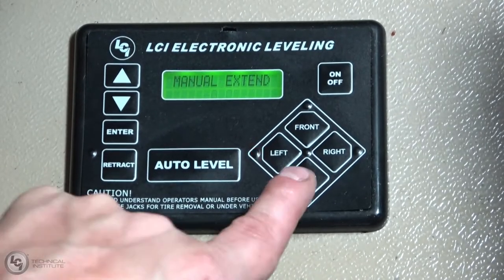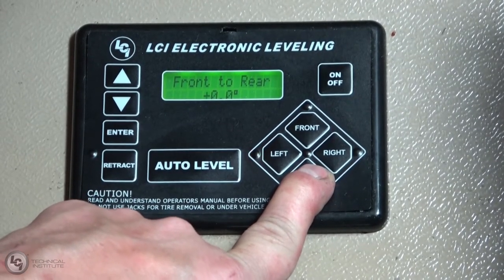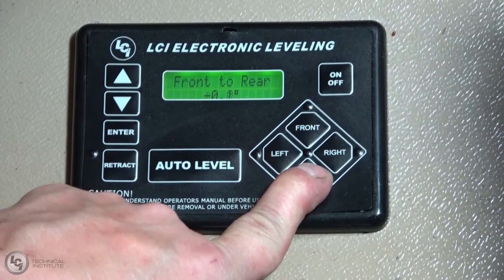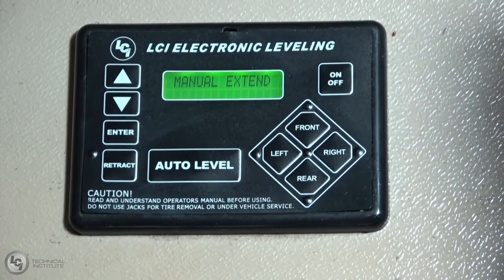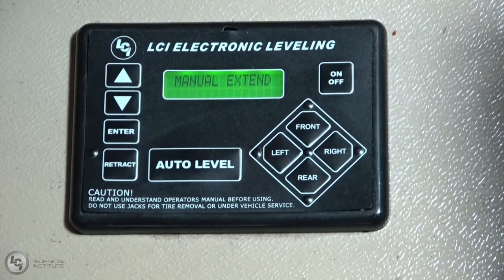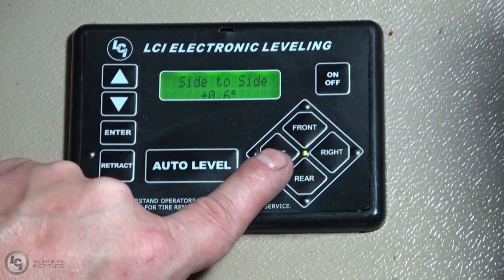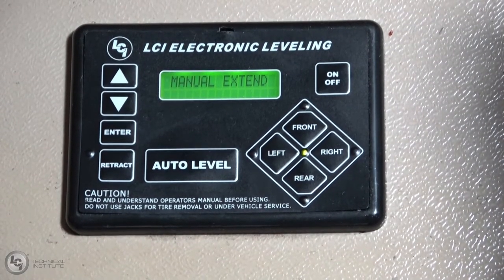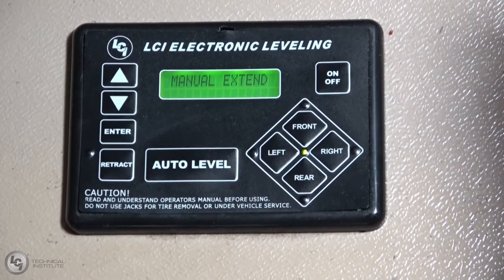I'll do the same thing to the rear of the unit. Now all four jacks are touching the ground. Right now I'm being told I need to raise up my left side just slightly. Now the unit is level to the two-foot level we put on the floor. The ideal way of doing this is to level front to rear, then side to side, then front to rear again. You always want to level on a flat surface — the floor is the ideal location because it's a nice stable platform.